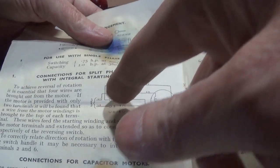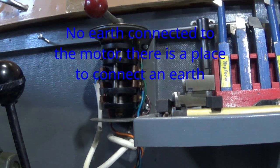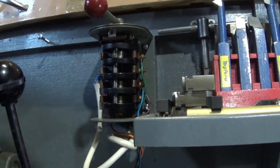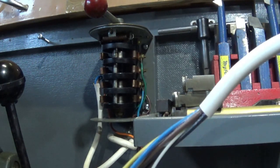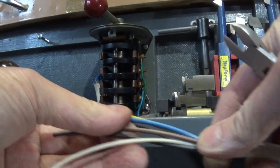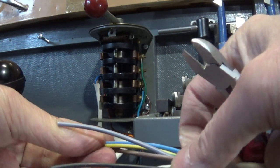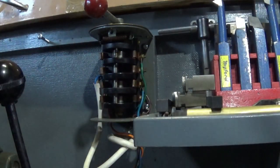This motor hasn't got an earth, so I've got earth attached up here. For the reversing I'm using a five-stranded wire, which has this odd sleeve here that doesn't have a wire in it. We have the standard three wires — earth, neutral, and live — and then two additional wires for reversing.